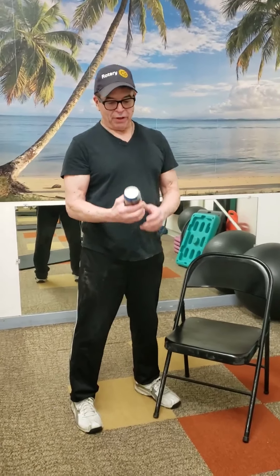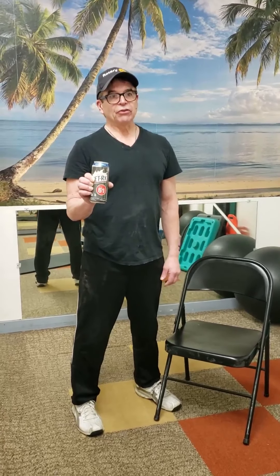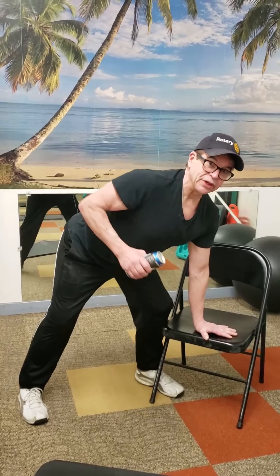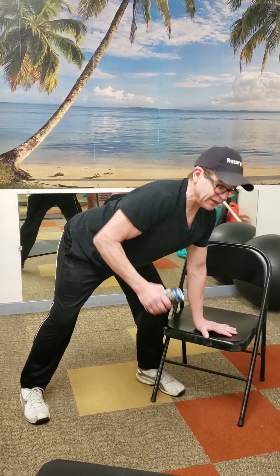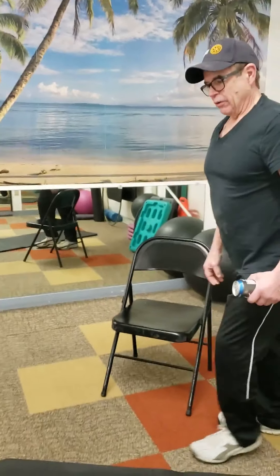We're getting started with the one-arm row. Normally it's called a one-arm dumbbell row, but today we're doing a one-arm protein can row — it's not very heavy. A lot of bodybuilding and body shaping is about flexing muscles while you do this. It looks like starting a lawnmower that's out of gas — get a good stretch and flex at the top.